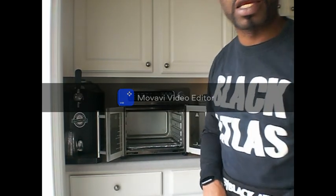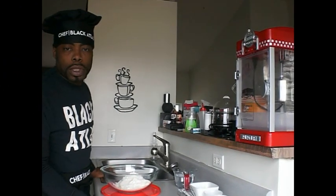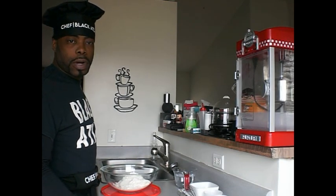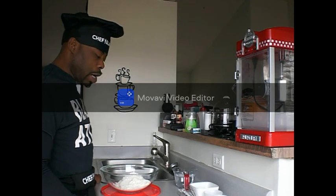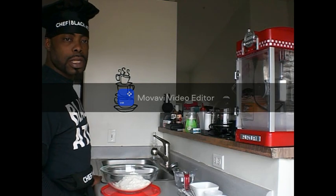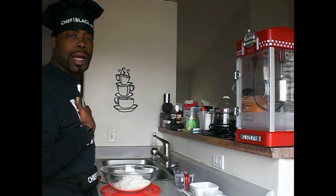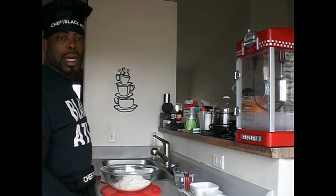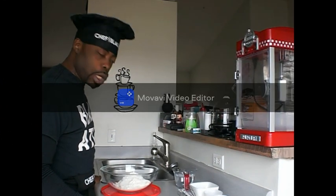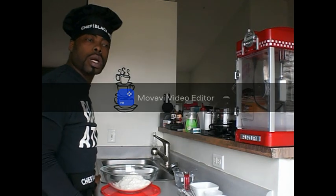Here we go. We are going to start going through this recipe right now for the rustic bread. We are going to go through this word for word, step by step, and at the very end I will let y'all know how I like the taste, how I think it is, and what I think should be added.